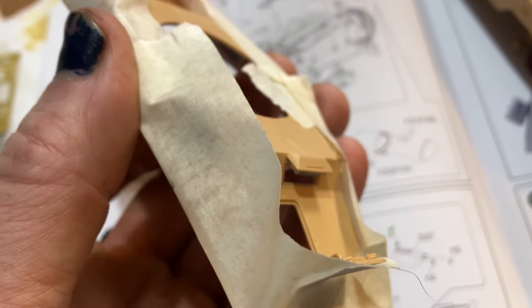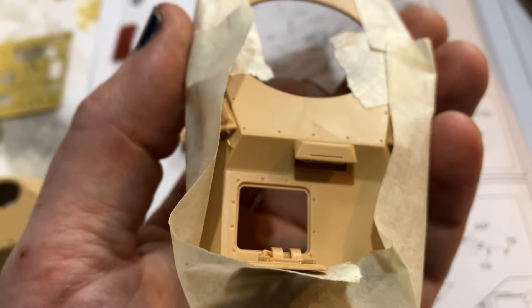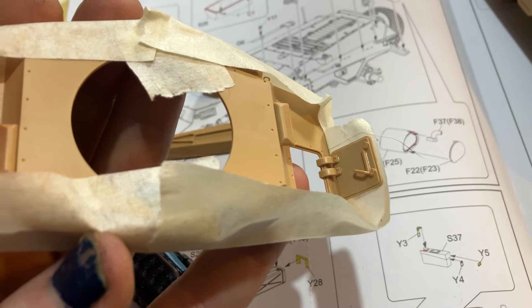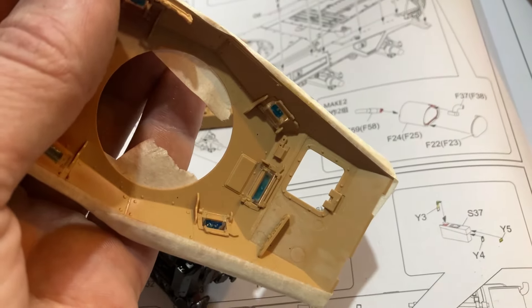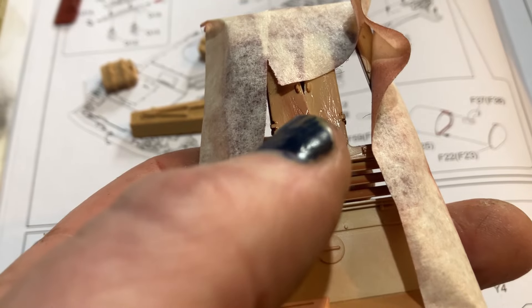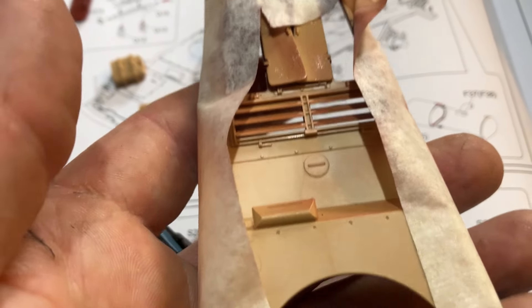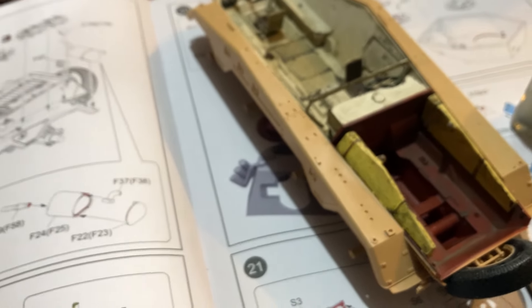I glued them open because every time I turned it over they would shut again — I'm going to have them open. The front one there you also have to have glued open. And these rear ones — you have to do a lot of work to get rid of those ejection pin marks on the back of those doors. It's such a pity, but it's such good and intelligent moulding.